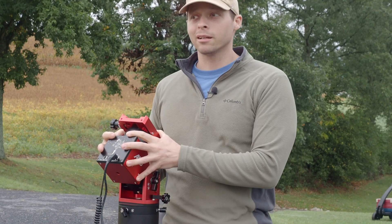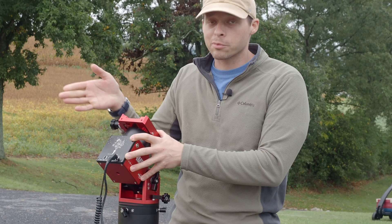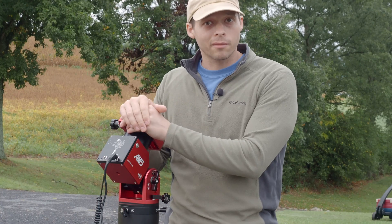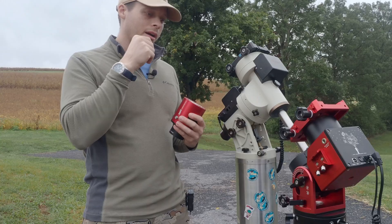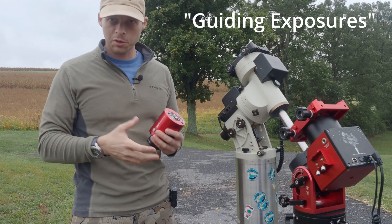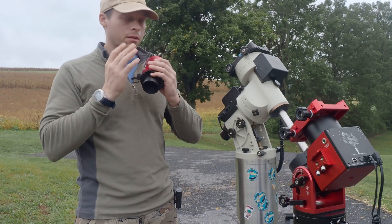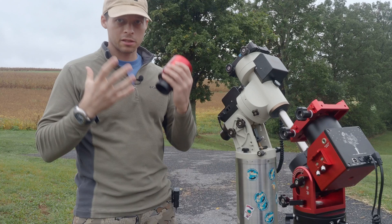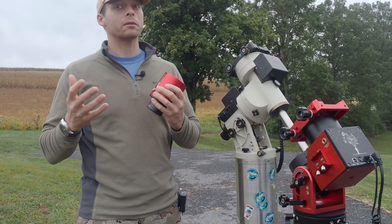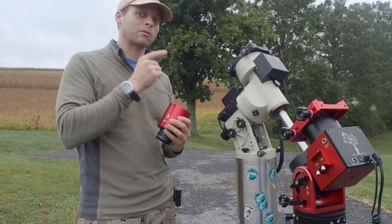If you're worried about the weight, just get a heavier tripod base. You don't have to use the carbon fiber tripod that comes with the AM5 — you can buy an Ioptron base, which is much heavier, and the AM5 will connect to it. That will give you the weight you're looking for. Another difference between these two types of mounts is going to be your exposure lengths. A lot of people seem obsessed with using short exposure lengths for guiding — you don't necessarily need short exposures. What you need to do is find the exposure length that your mount works best with.